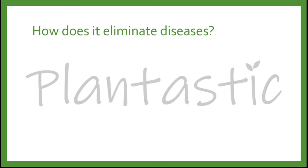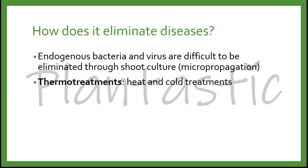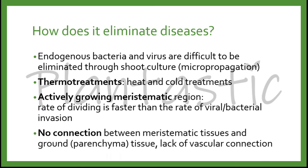How does meristem culture eliminate diseases? Endogenous bacteria and viruses are difficult to eliminate through shoot culture, which is micropropagation or organ culture. Therefore, it is often combined with thermal treatments — heat and cold treatments — to eliminate diseases. The actively growing meristematic region shows a rate of cell division faster than the rate of viral or bacterial invasion. Furthermore, there is no connection between the meristematic tissue and ground tissue, meaning a lack of vascular connection.